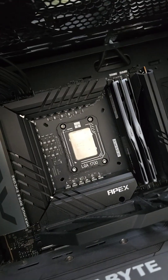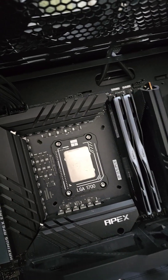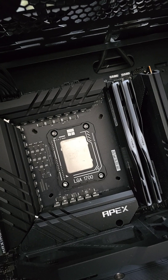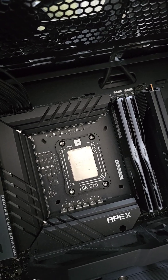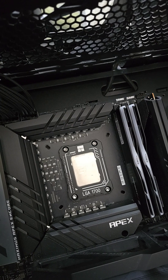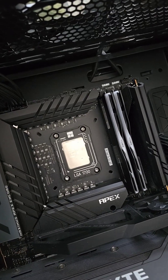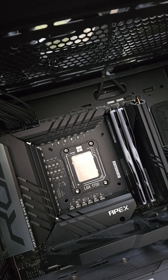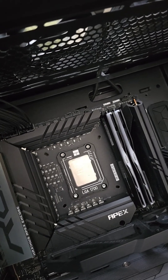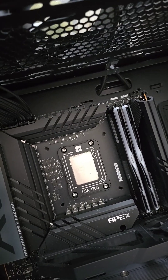I just installed the contact frame for the LGA 1700 socket. The CPU installed is the Intel Core i9-14900KS, successfully installed on my Asus Apex Encore Z790 motherboard. The reason you need the contact frame is...